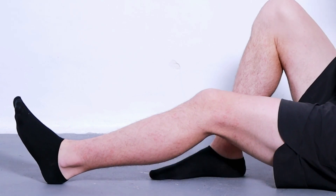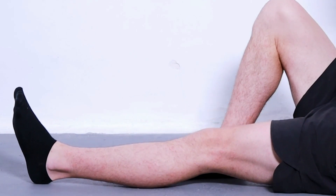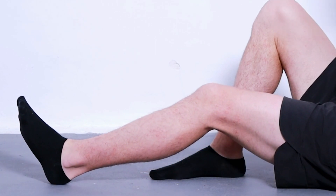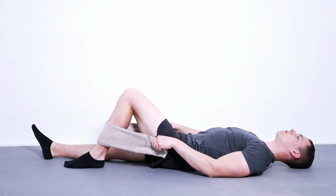Benefits of this exercise: It improves the static stability required for proper gait and balance, especially in the elderly. It strengthens the quadriceps muscles, which often suffer from weakness and atrophy due to inactivity. It also increases local blood flow and encourages healing of inflamed tissues.